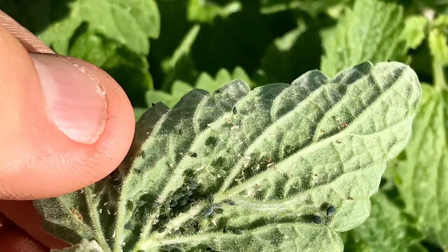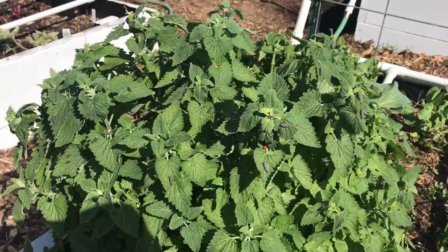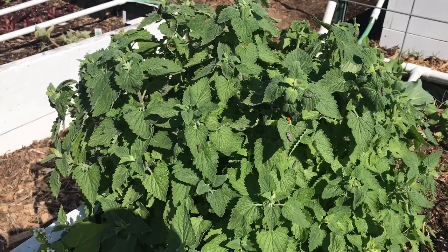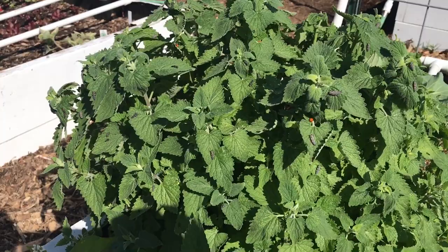The thing is, if this catnip wasn't here, these aphids would be all over my peas or something else. But since this catnip got started before everything else did, the pests were attracted to this. So now I'm going to have a really healthy population of ladybugs because there's a ton of food for them here. And then if the aphids start to move off to some of my other plants, they're already going to be here to handle the problem for me.